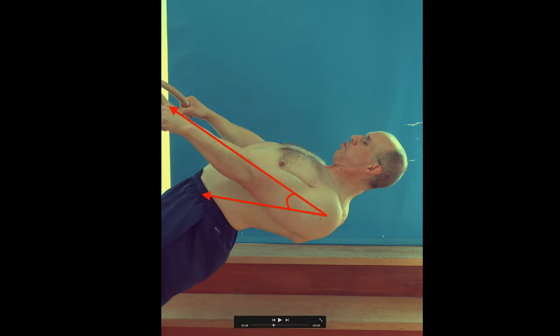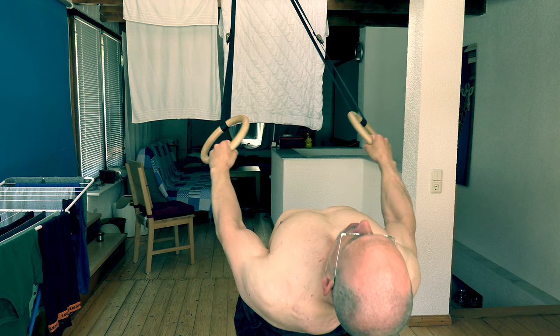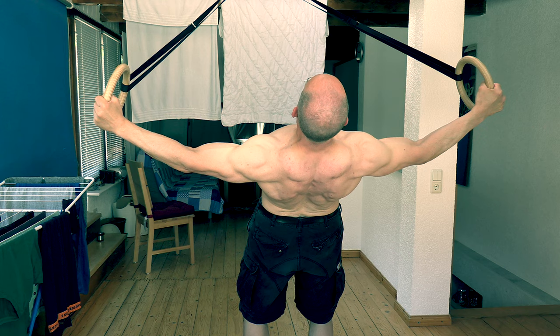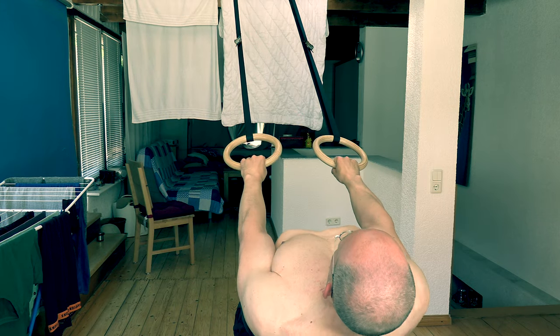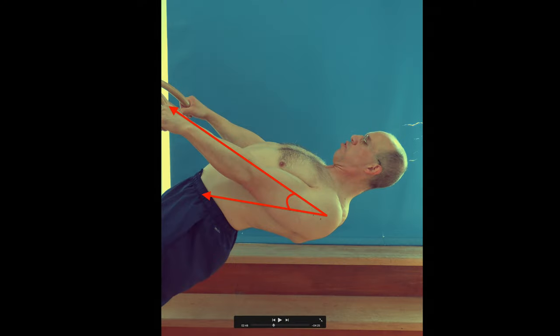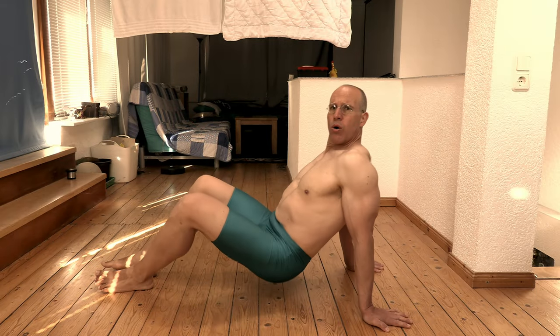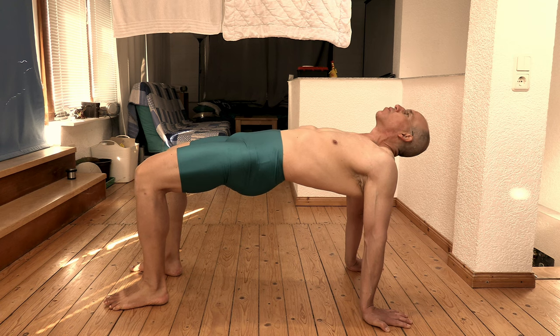In order to target the lateral head of your deltoid muscle most effectively, make sure the angle between your torso and your upper arm is really acute in the starting position. To achieve that, you have to do two things. First, attach the rings rather low, at about the height of your head. If you don't have the facility for that, like me here in my film studio slash living room, you can help yourself out by setting the straps to maximum length. That way you will at least reduce the relative height difference of the rings and their attachment point. Second, bend backwards really far until your upper body is about horizontal to the floor. Here is an important disclaimer: if you feel uncomfortable in a hollow back position, this exercise may just not be the right one for you. In that case, you better stick with dumbbells or cables.